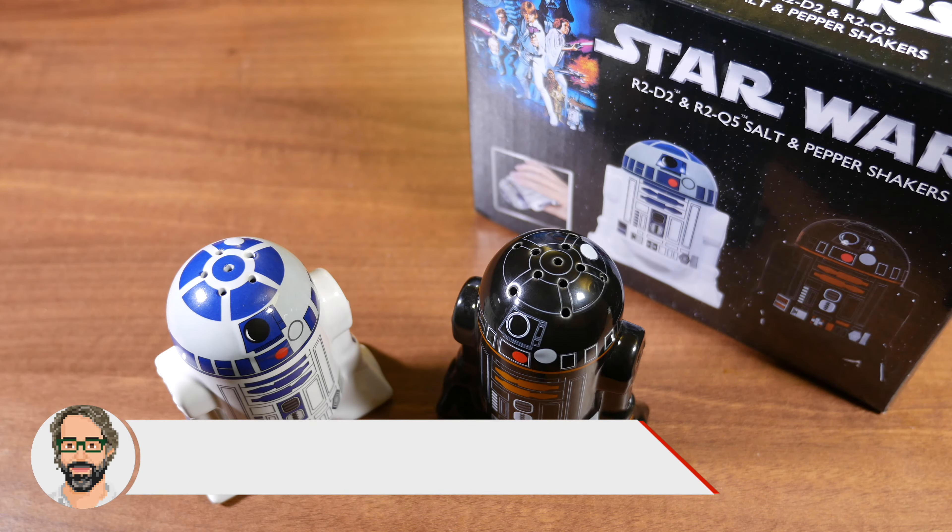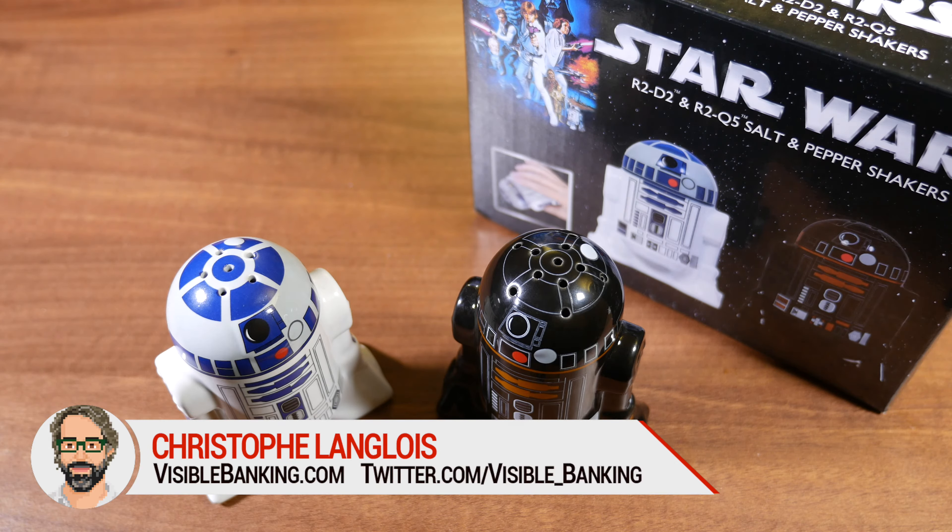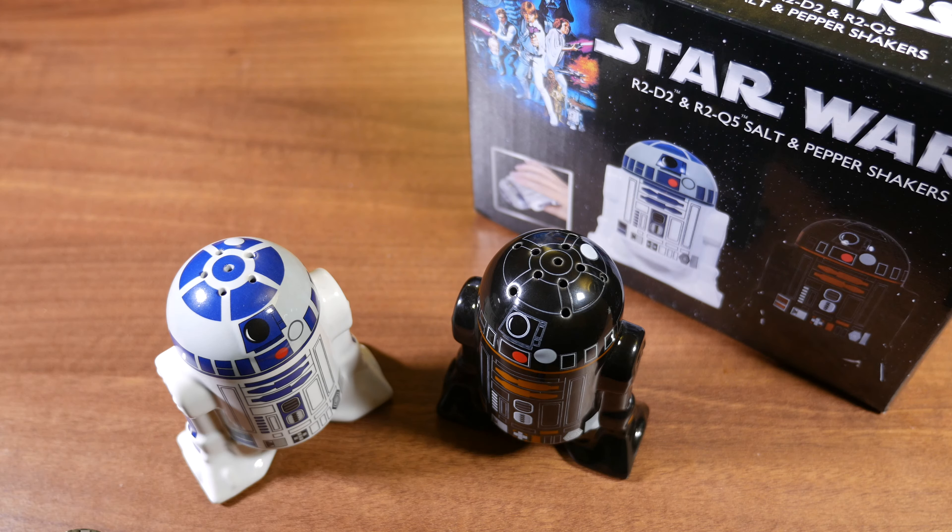Hey, what is up guys, it's Christophe from Visible Banking and this is another video about another gift from the Star Wars universe. This one is more from the kitchen or for the lounge — so when you host people for your personal pleasure as well, on a daily basis. It's the Star Wars Droid salt and pepper shakers.